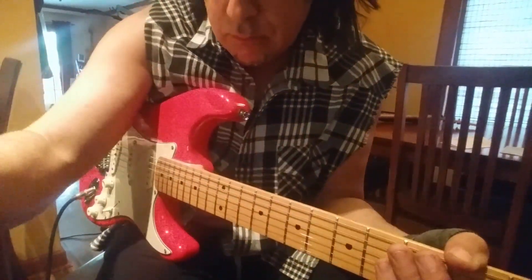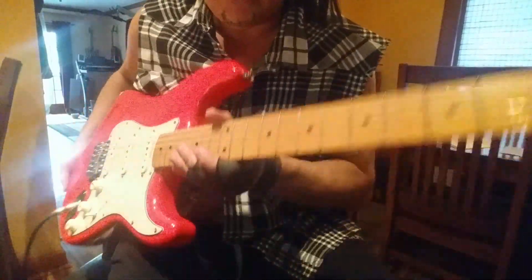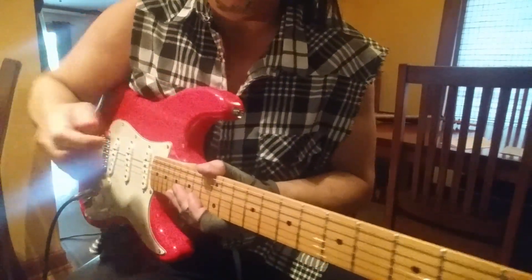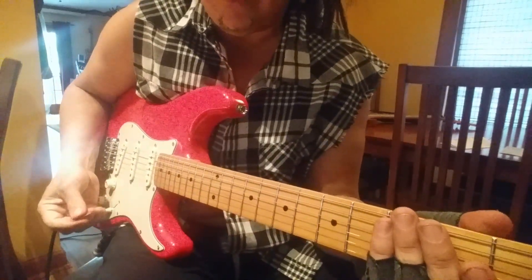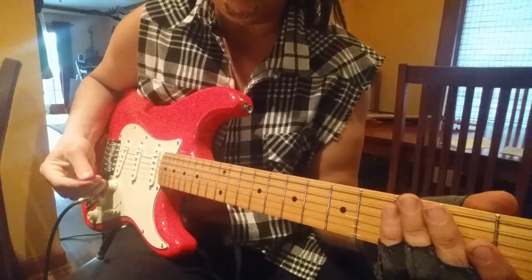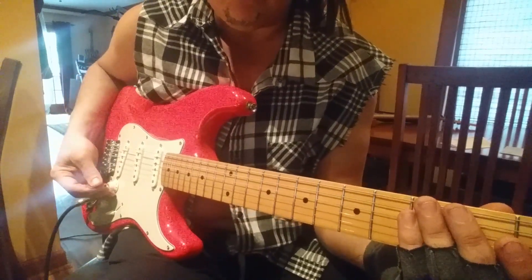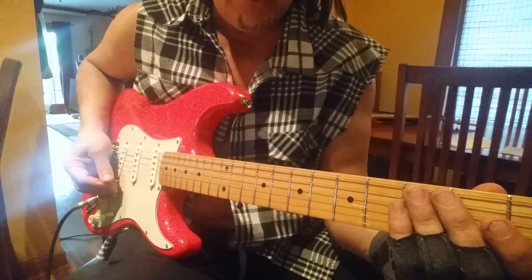These are the new Fender Noiseless pickups, set of three. This is the medium output — they have really hot ones and they have more vintage ones. I wanted to go with the middle of the road just so that I can keep up with some of my guitars that have humbuckers in them.